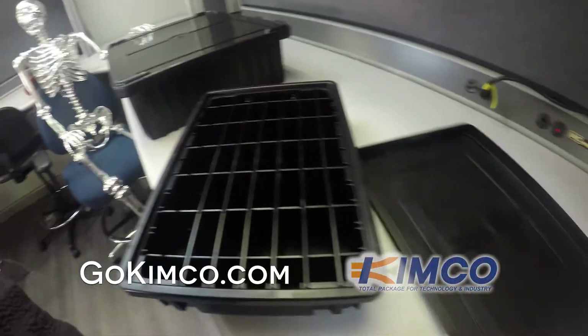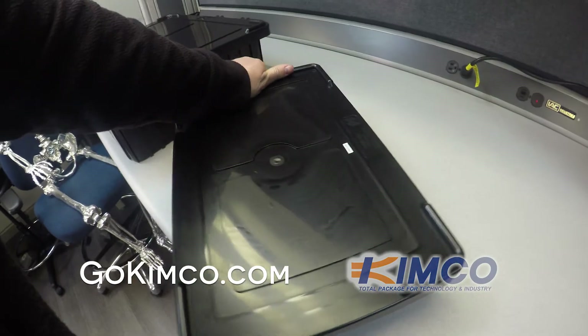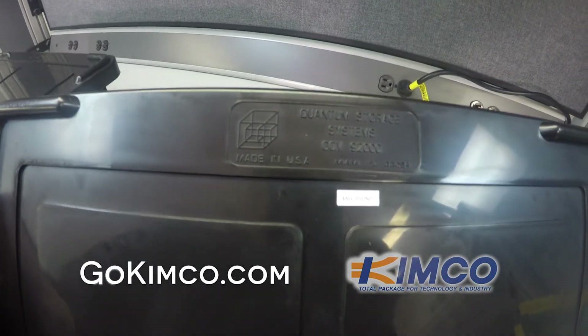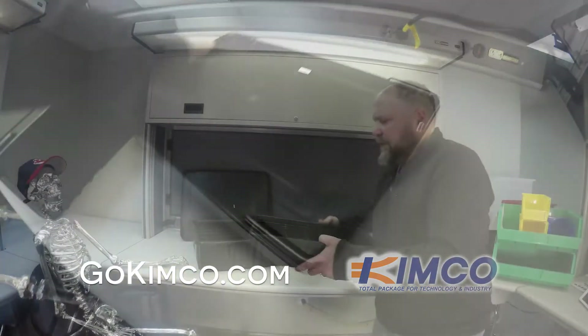The tote boxes have a load capacity of 100 pounds — they're built like a tank. They have long and short dividers that I'll show you in a little bit, which allow you to customize the box into compartments all the way down to 1 and 1/8 of an inch intervals.